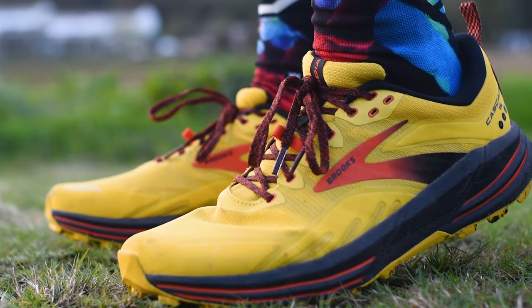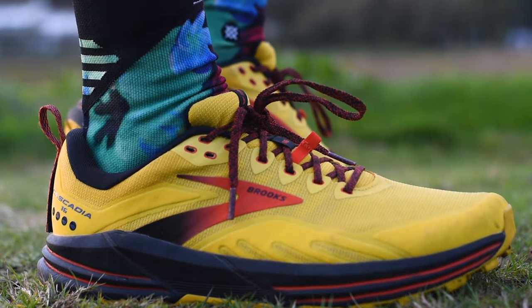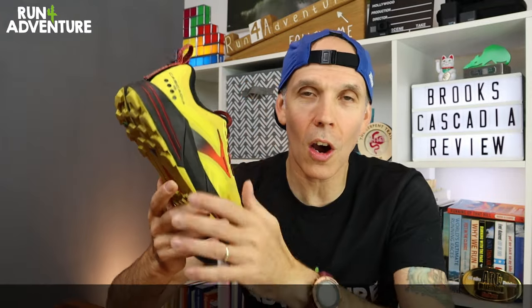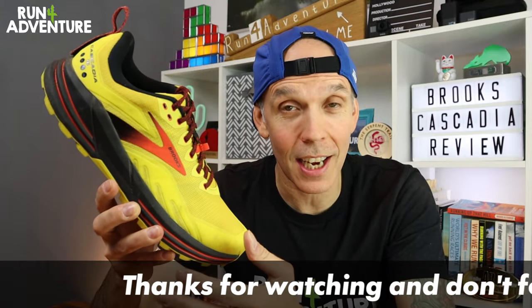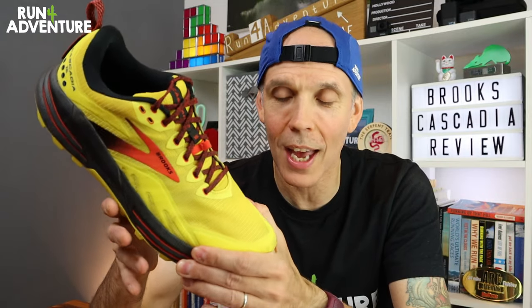There's just the right level of padding around the heel and in the tongue of the shoe — sometimes Brooks can overdo it, but that's not the case here. Overall I found it very comfortable and breathable. All in all, I've really enjoyed the updates, and it's great to see Brooks putting time, money, and development into the Cascadia model to bring it up to speed so it can compete with other trail running shoes out there.